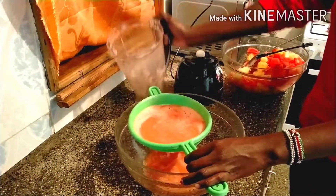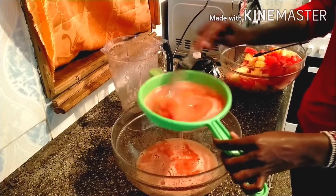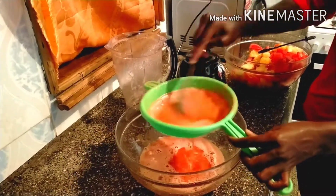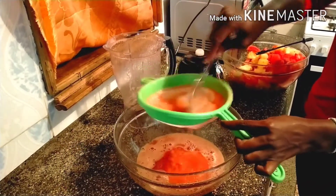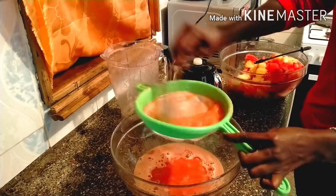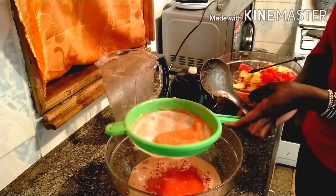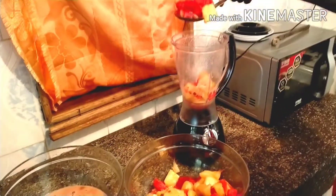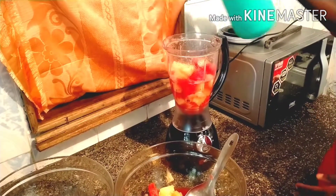Sieve the juice into another container. Sieve very well. Repeat the same procedure as you continue blending — blend the remaining batches while adding your syrup.